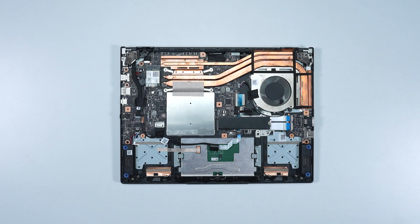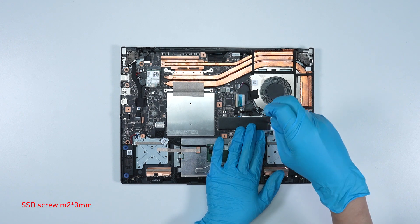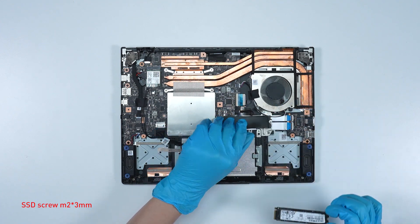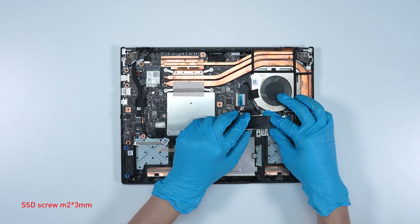To upgrade the SSD, follow these steps. Remove the screw, then remove the SSD. Insert the new SSD into the SSD slot at a miter angle.